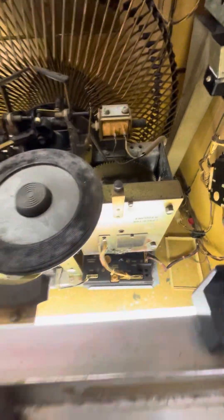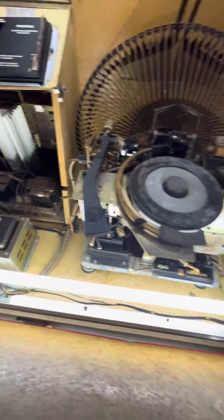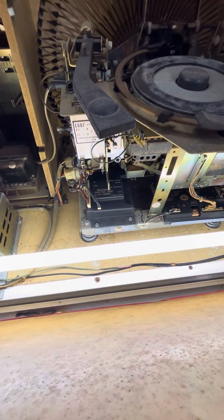And then down here, let's open this up — there's a latch over here and a latch here that opens this door. And down there you've got the memory unit, the mechanism control unit, and the encoder. All that stuff is there.